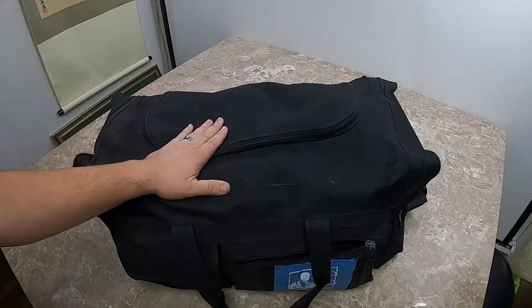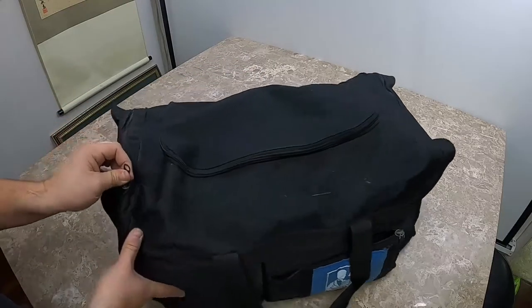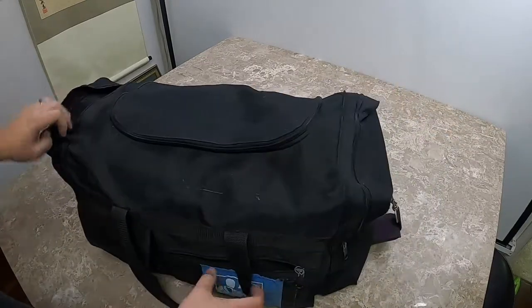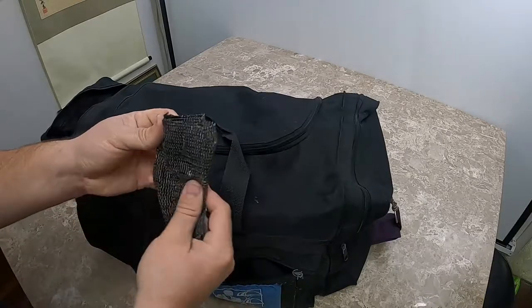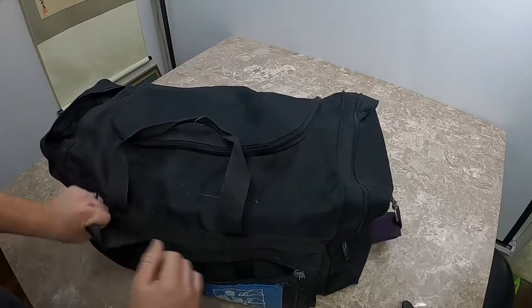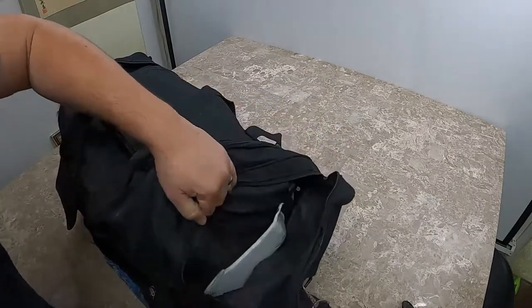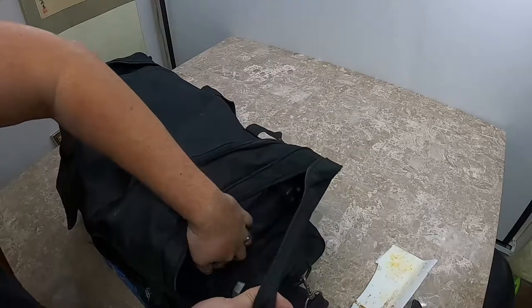Okay, so we got our black duffel bag back here. As always, we try to go to the side first to see what we find. This side is actually empty — well, not entirely empty, there's a weird mesh-looking thing, probably trash. On the other side there's some Styrofoam.